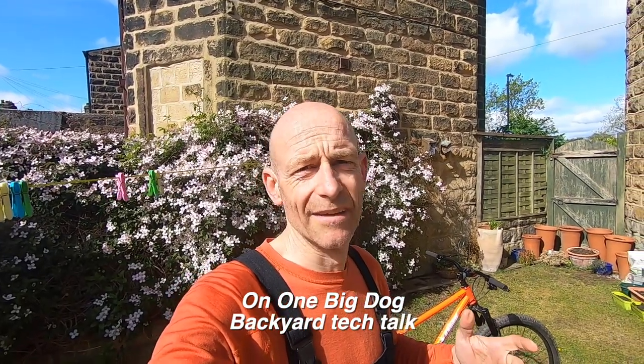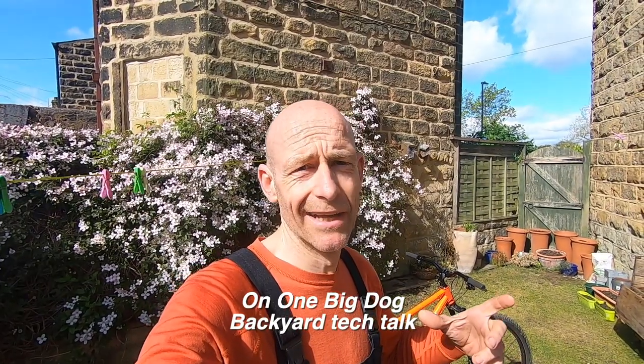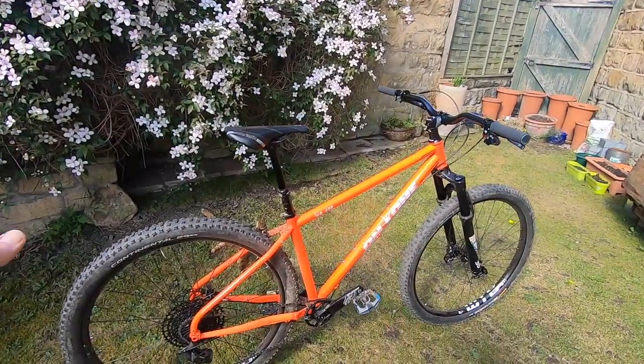My name's Guy Kesteven and I've been a professional bike and kit reviewer for nearly 25 years. As promised in the live rider video, here's the tech talk around On One's Big Dog, live from the garden, because trail time is limited and I want to spend it riding and testing.